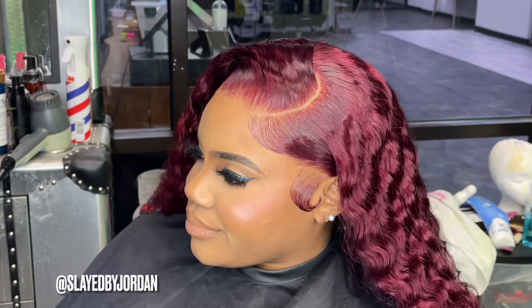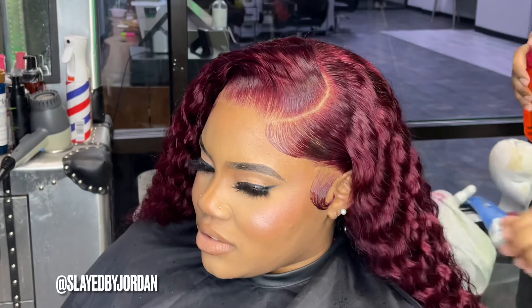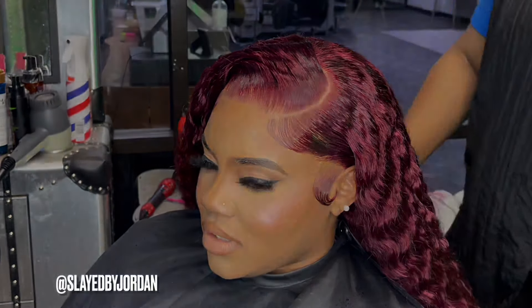Let's get into that scalp for a second — you just got to trust Slayed by Jordyn, I will never steer you wrong. We've got to seal that hair off with some Beyond the Zone, and we're going to turn up the heat to give the hair a beautiful gloss. Let's get into that final look, y'all.